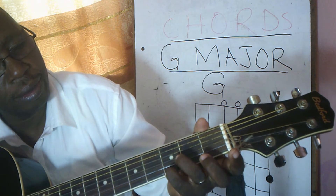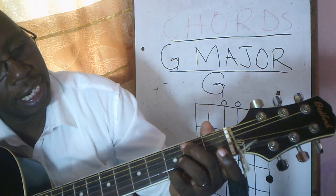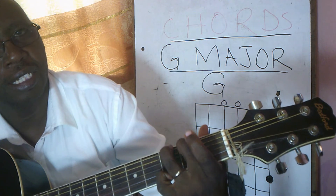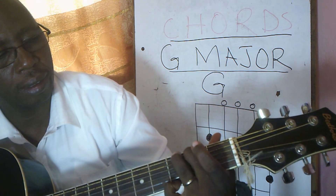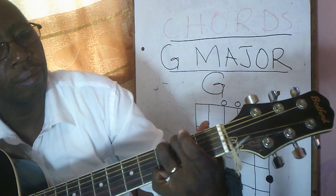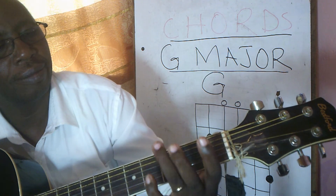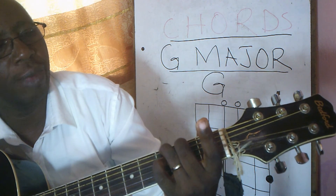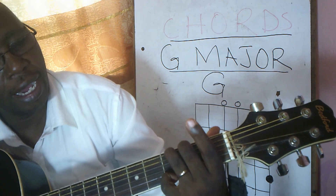String number one, string number two is open, string number three is open, string number four is open, string number five, string number six. Once again: ring finger string number six at fret three, middle finger string number five at fret two, and small finger string number one at fret three.